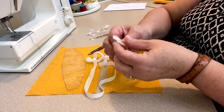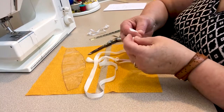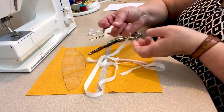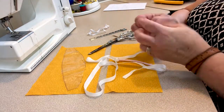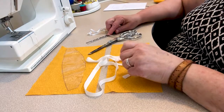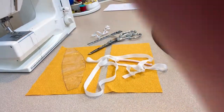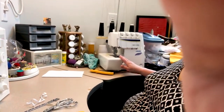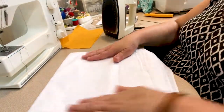This particular twill tape is nylon, so I have singed the ends to seal them. If you get cotton twill tape, just tie a knot in each end to keep it from fraying. You'll need scissors, a measuring tool, your sewing machine, and also a serger.